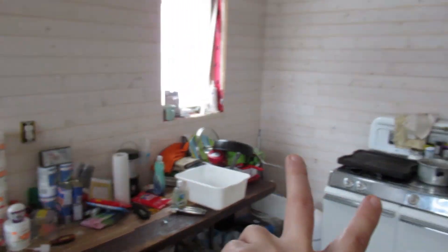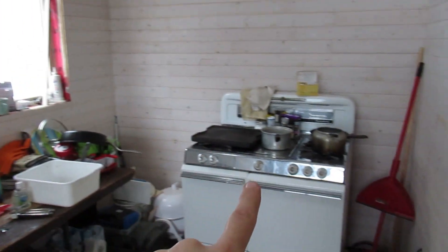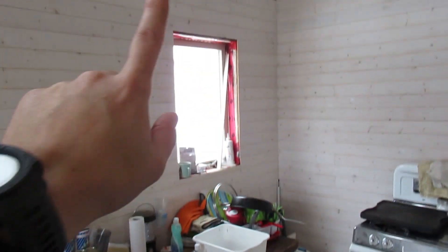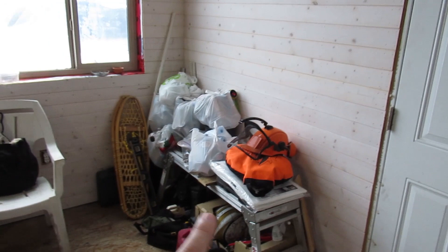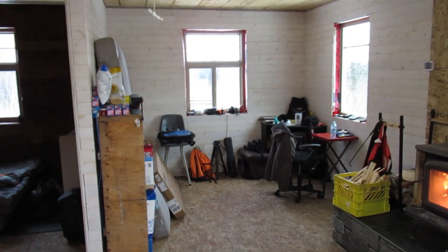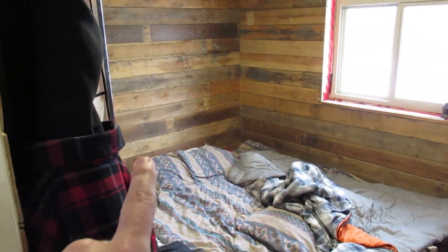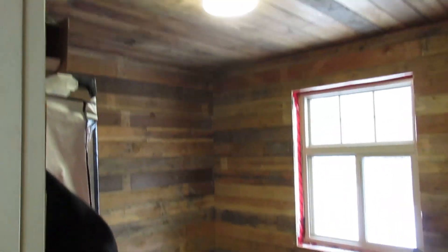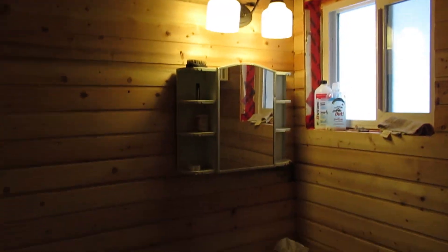I have two plugs in the kitchen — one here and one that will be at the counter top. I've got another plug behind the stove, and an LED light up there that I took down while doing the wall and haven't put back up yet. I've got two more plugs over here on the wall, two plugs in the bedroom, and an LED light in there as well.